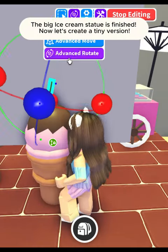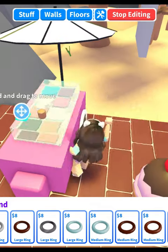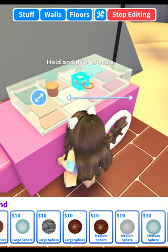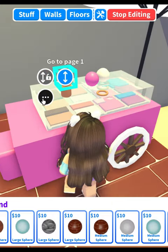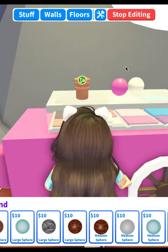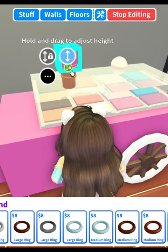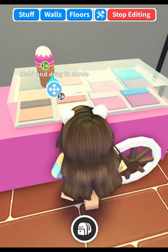The big ice cream statue is finished. Now let's create a tiny version. Perfect.